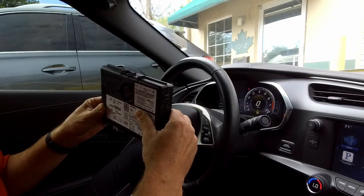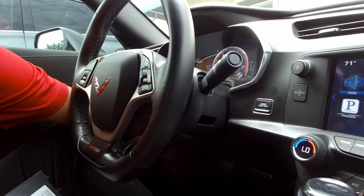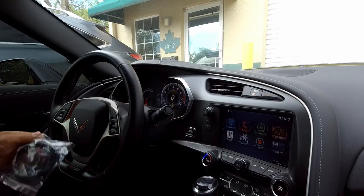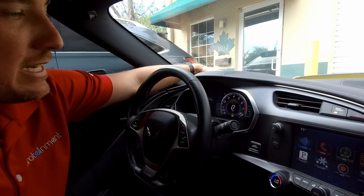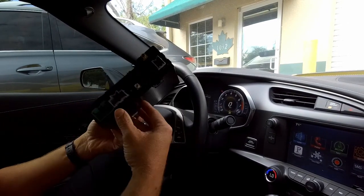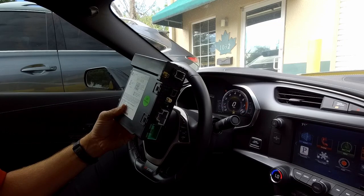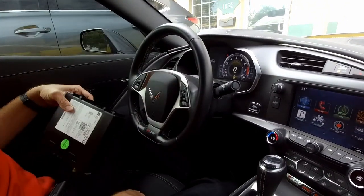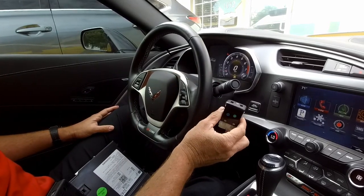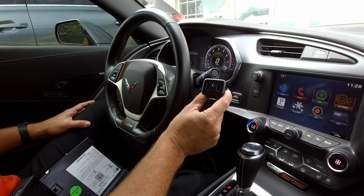You have to replace your HMI module — this is going to be installed just above the driver's side kick panel. If you don't already have GPS nav, you will need to add a GPS antenna, which installs just underneath the dash top. You'll also need to swap out your ACM, your radio brain module — this module is located on the passenger side floorboard. Last but not least is the replacement USB media hub that goes in your armrest, fully compatible with Apple CarPlay and Android Auto.